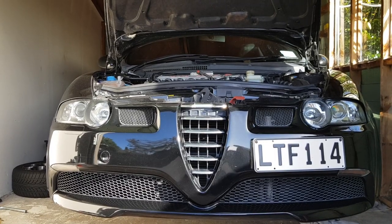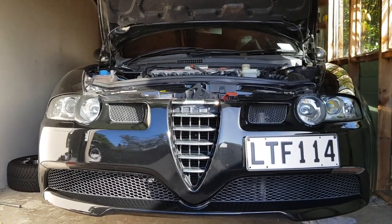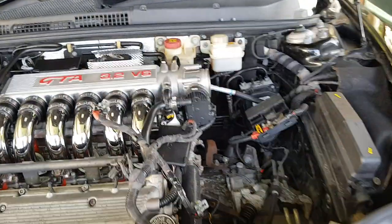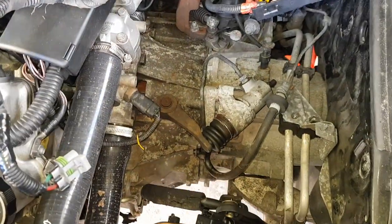Hello all you awesome people out there. Welcome back to Car Project Central. Today we are going to be showing you how to diagnose and replace your clutch slave cylinder.